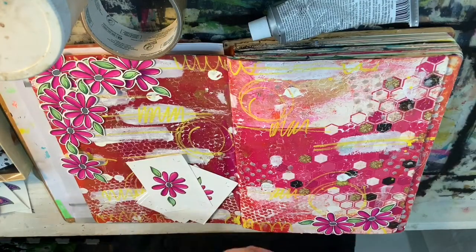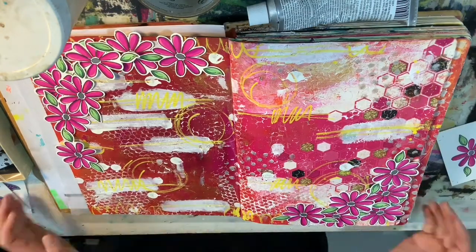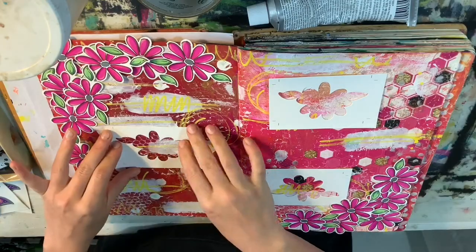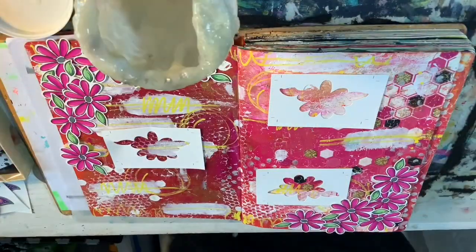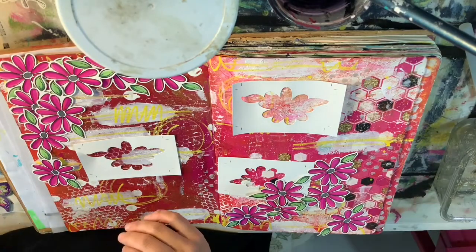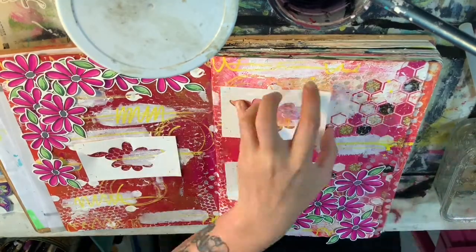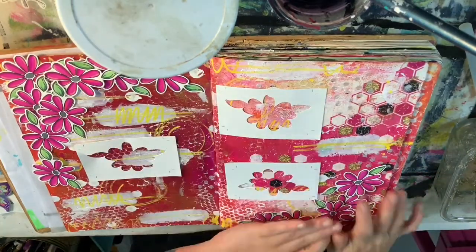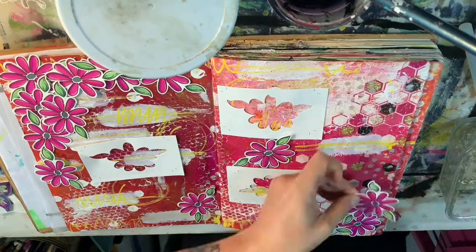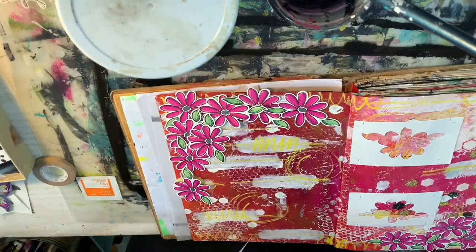This stack of die-cut flowers was sitting at the back of a crafty junk drawer and I decided to pull them out and use as many as I could on this junk journal page. I clustered them in the top and bottom corner to kind of make a frame and draw your eye in. I'm using a hot glue gun to attach all of these pieces because it works really fast, especially on top of layers of paint and texture. These die-cut flowers were a heavier, thicker paper like chipboard, so the hot glue gun ensures they are secure to the page.